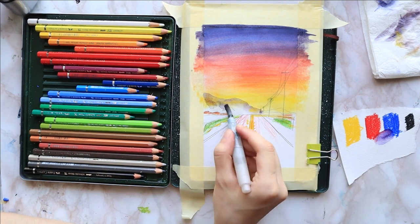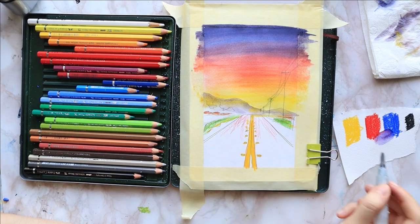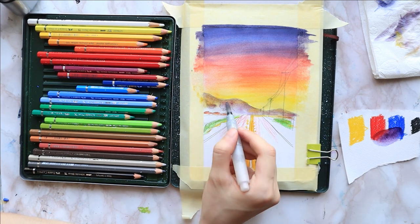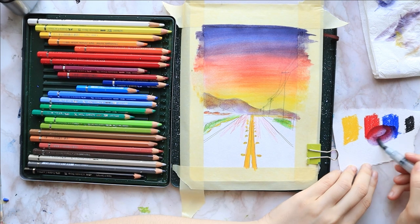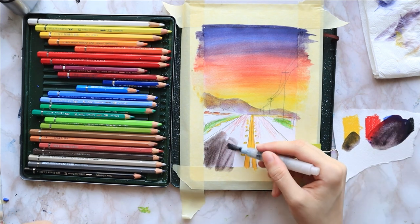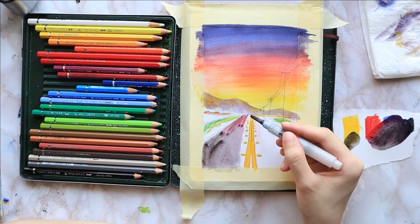I add some pale geranium where the road ends further up in the distance and bring it down a bit, so that it looks like it's reflecting the sunset. I mix the red with the blue on the scrap piece of paper to get a violet and paint a distant mountain on top of the road. Then I mix all of the colors together and use this warm gray to paint the base layer for the road.